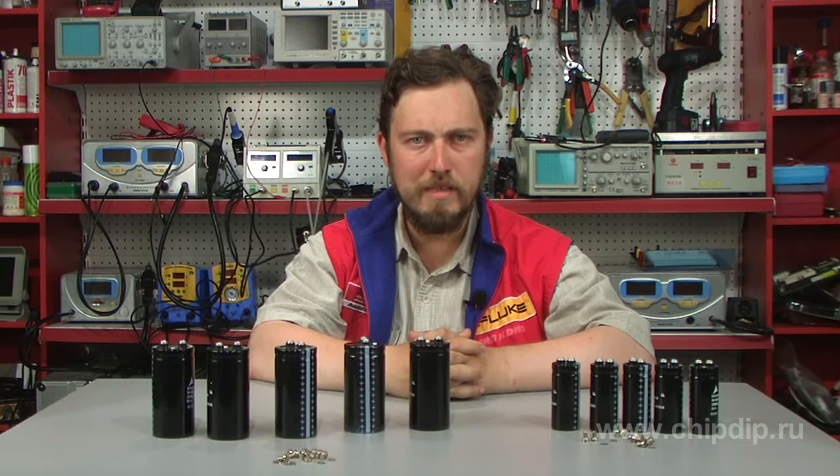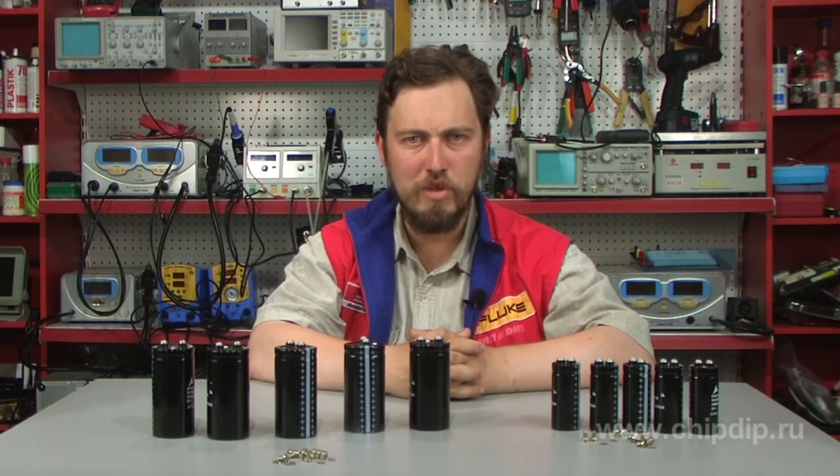There is also a low-inductance version of the B41-560 series capacitors available.